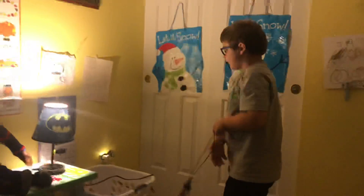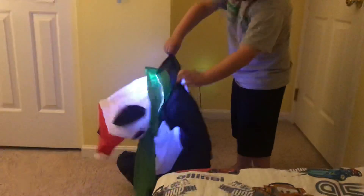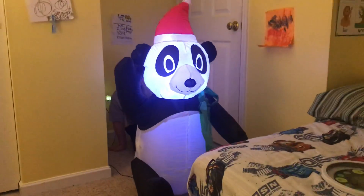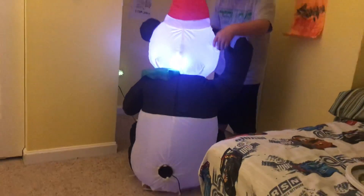Hi guys, today I'm gonna be showing off my insane oversized fan. This is made by Jemmy — I also have the shaman snowman, he's broken, but he's also made by Jemmy. This fan is a lot bigger than others and incredible. It's four feet tall. Here's the front, the side, the back, and the other side of him.